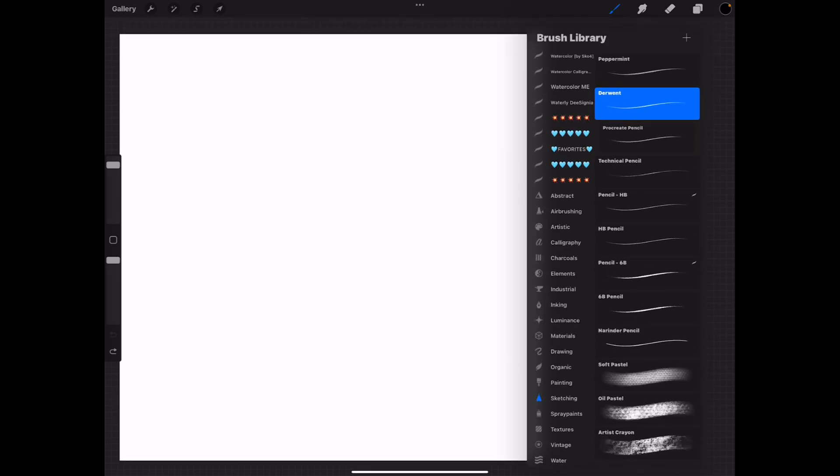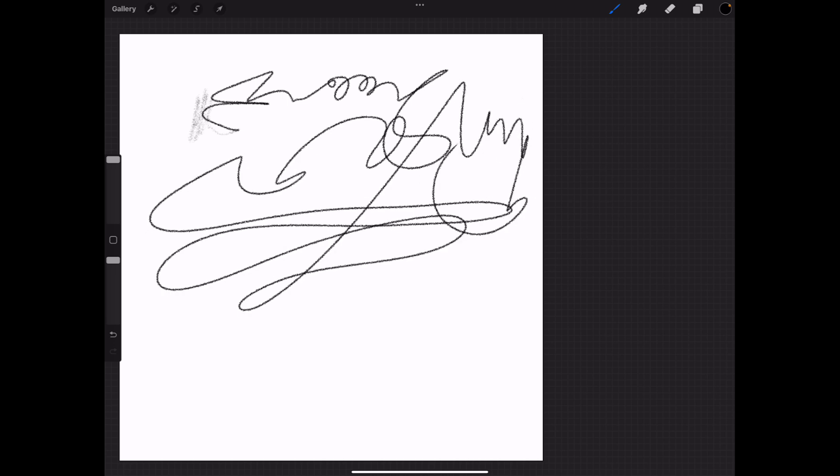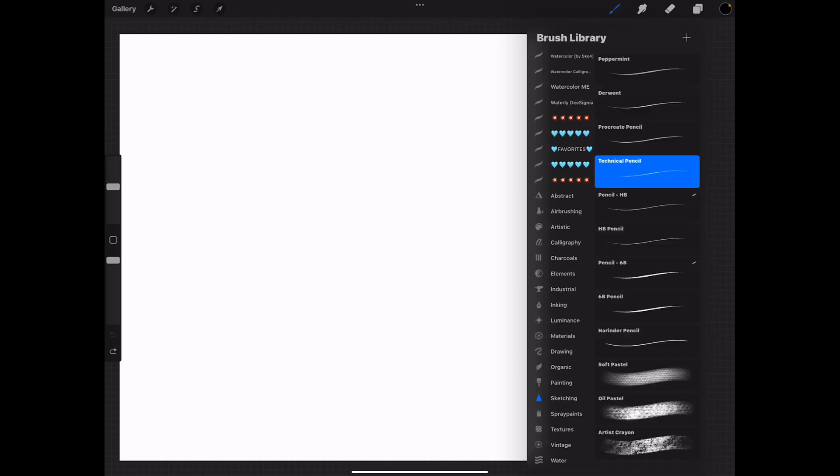Here's the Procreate pencil. Straight up and down it's a consistent size. With light pressure it stays the same color. Sideways, the more I tilt it towards the tip the darker it gets. This is like a hard pencil — you get very light penciling if you're doing shading with a hard pencil. And there's a technical pencil — what is the difference?